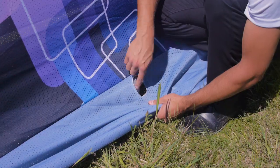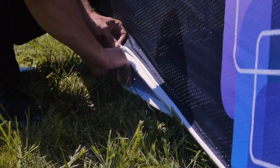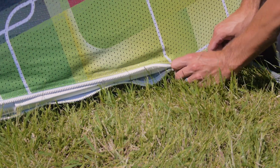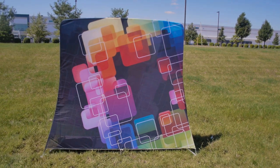Before zipping your graphic, make sure the foot on the back side has been placed through the pre-made hole in the graphic, before pulling the graphic in the front to zip. Then close the graphic flap by zipping up, and your setup is complete.